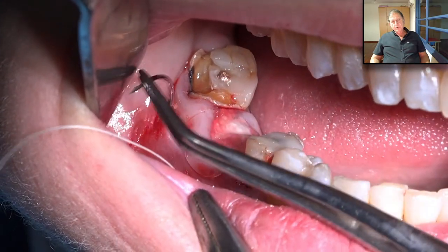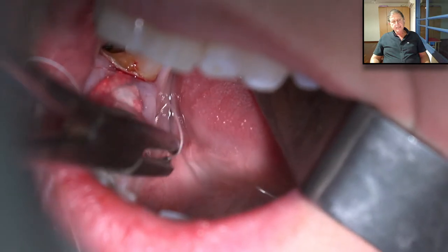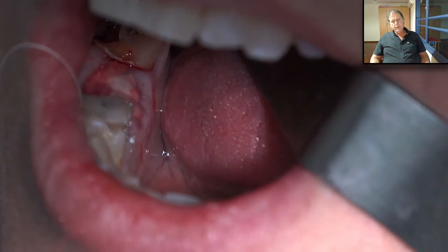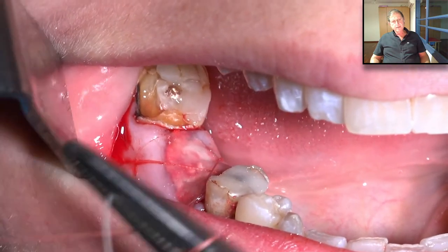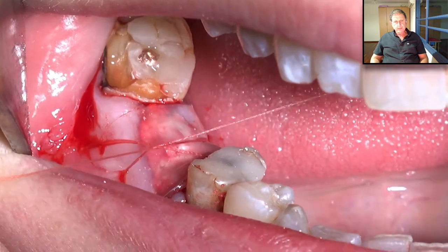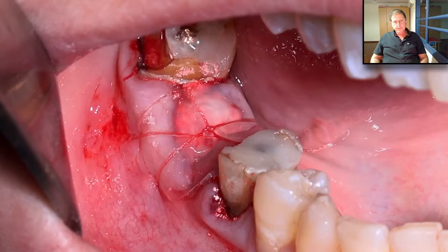We need to secure it in place. We take a suture and go from the mesial side to the distal underneath the Oraid band, then go to the lingual side from one side to the other and make a cross suturing. It's very important to suture the Oraid. Normally, if we use the Oraid without securing it by suture, after a few hours it has fallen off.